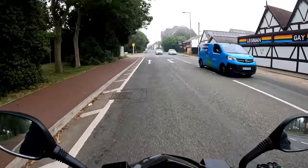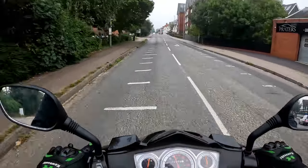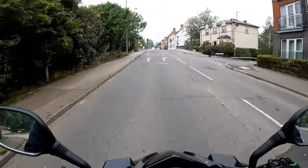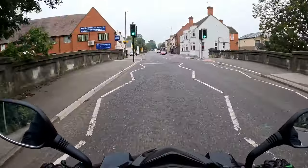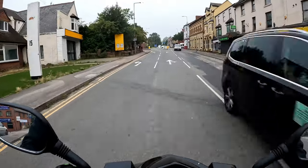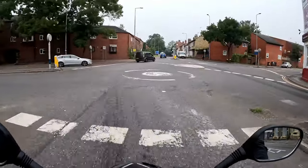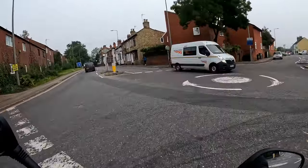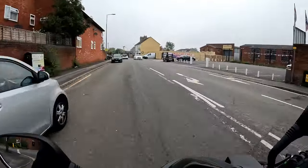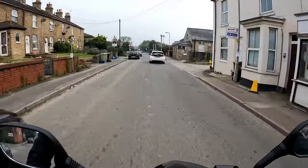Good morning all and welcome along. We are out on yet another 50cc - this is the AJS Firefox. We are going to find out what it is like for speed and how good it is compared to the other bikes I have been testing this week. It's a test ride for a customer who has purchased this one. I'll tell you one thing - it is quick and nippy up to 30mph. Let's go down to Abbey Bridge and have a look around and get the test ride in.